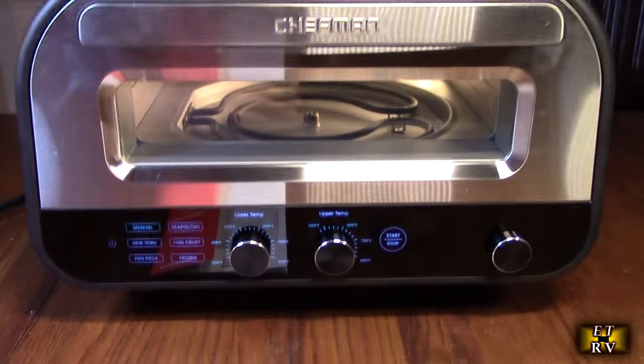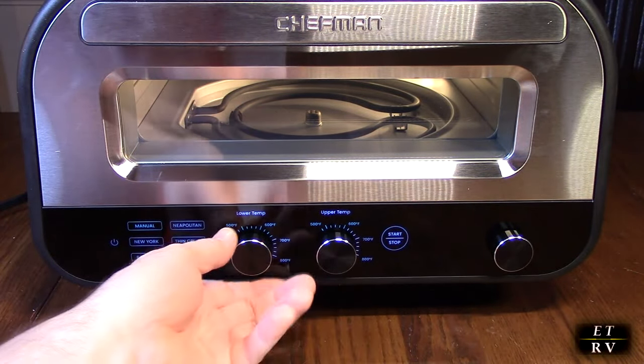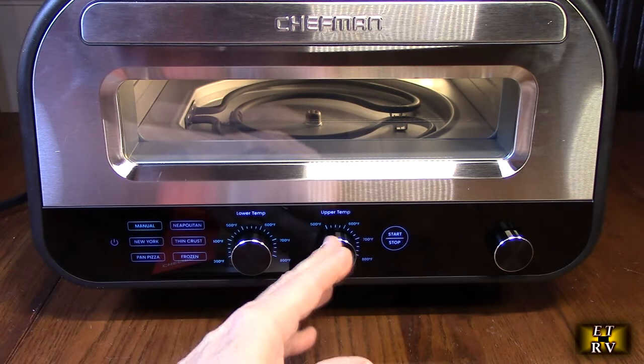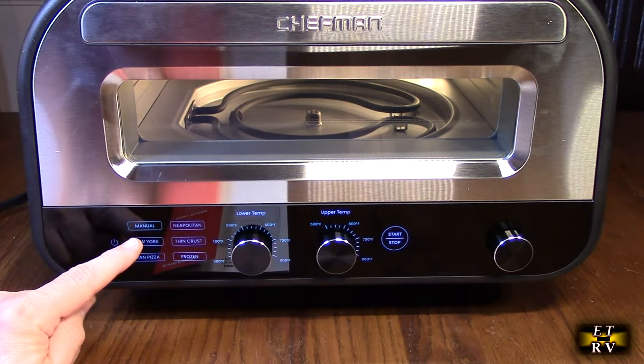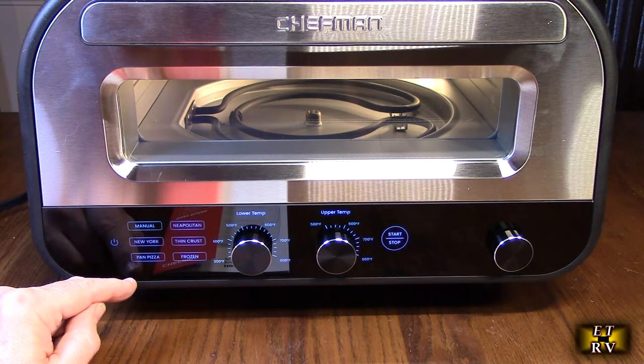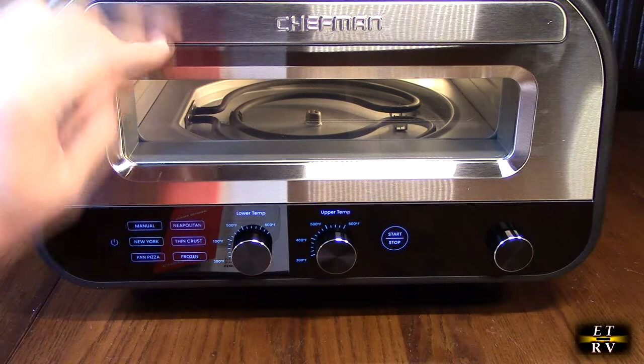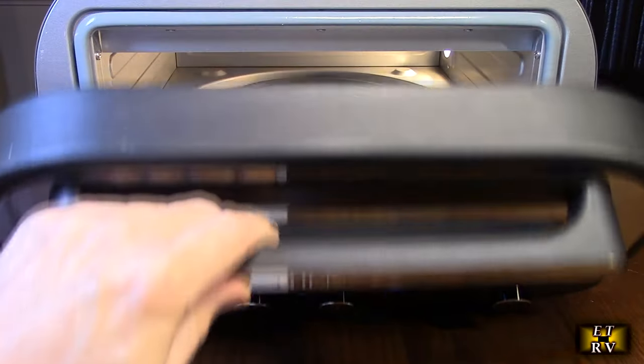It has a front panel with controls for start and stop, plus temperature adjustments for upper and lower temperature. On the left you can see presets: manual, New York, pan pizza, frozen, and power on/off. There's also a really high-tech looking door you can open to see inside.